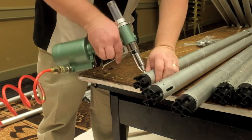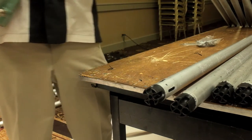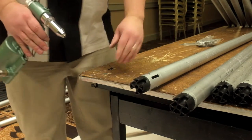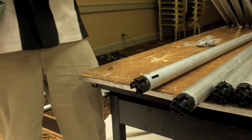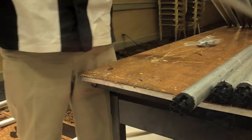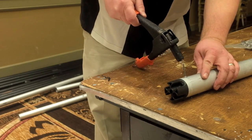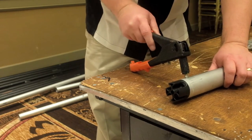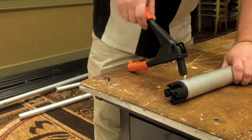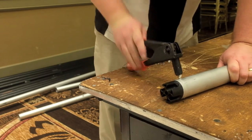Now to insert our rivets. These pop rivets are three quarters of an inch long and they're specifically made for composite plastic material — they're called a multi-grip rivet. We place the rivet into the rivet gun, insert it into the hole, and then seat the rivet. Using a pneumatic riveter like this makes the job a snap. But we can also use a manual rivet setter: place the rivet in, use the table as leverage, put the bottom part of the handle on the table, and then just press down on the top part. Lift up so that the jaws open and reset. This will take three or four times until the rivet pops off.